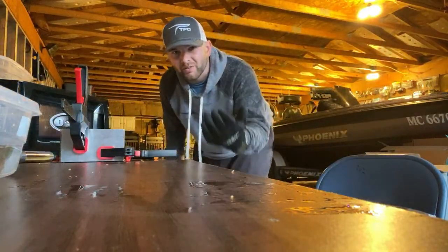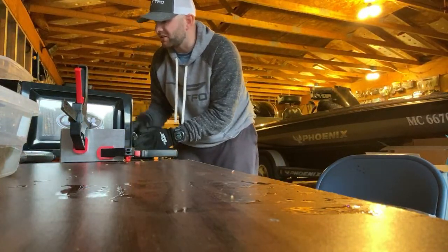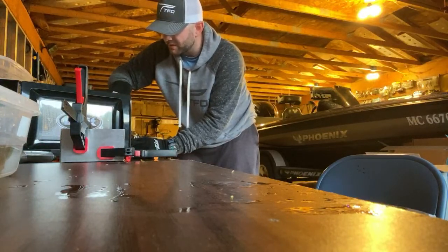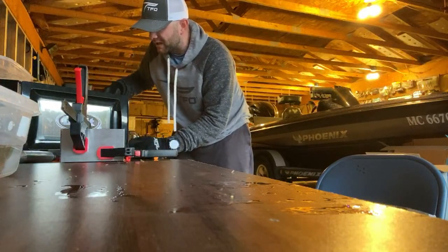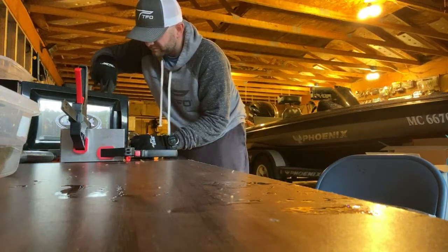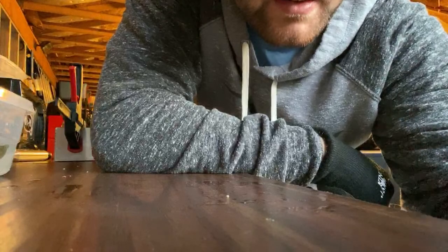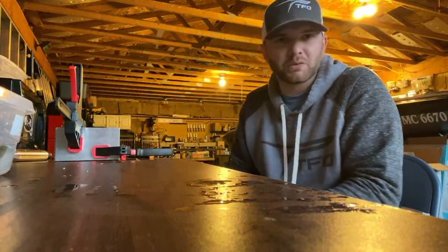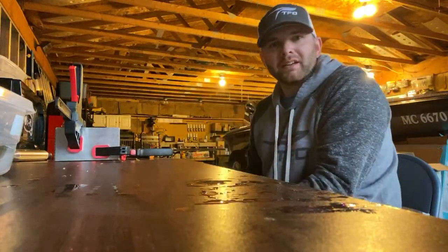What do I put on a wobble head currently? Reaction Innovations Spicy Beaver, a Menace grub, a Structure Bug. But I'm looking for something a little different. I've also played with a horny toad from Zoom or Speed Toad — those things look really good on the back of a wobble head. I know it's a topwater bait but you put it on a wobble head and that thing will kick and go crazy. The kinky beaver is also really good. Kytec Crazy Flapper — never tried it. Z-Craw also a good one; I fish a Z-Craw a lot.